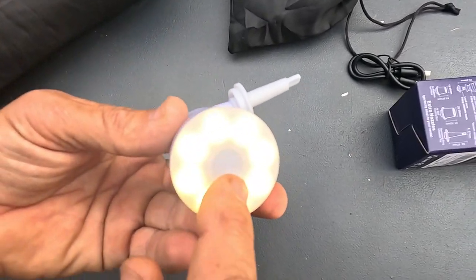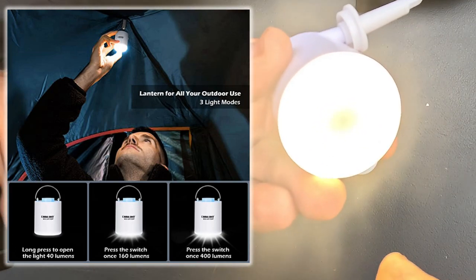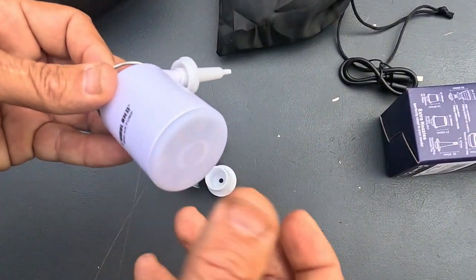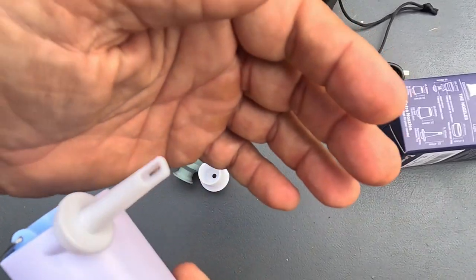One tap turns it on at 40 lumens, another tap goes to 160 lumens, and another to 400 lumens. Check that out — you actually have a little lantern with this thing too. Nobody even mentioned that feature when I bought this.